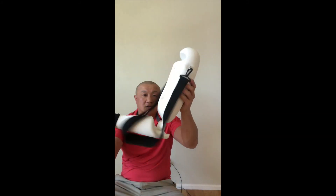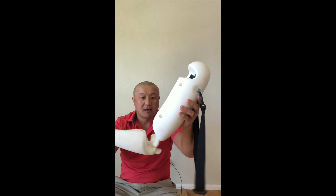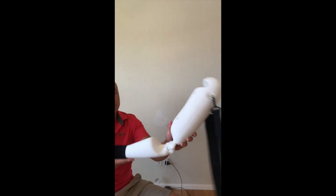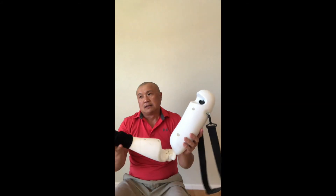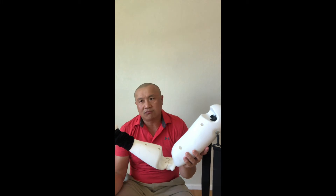You can see how it's dislocated, and then you can practice the reduction technique — single reduction technique — or in an emergency room situation it could be with help. But for athletic trainers, usually you're solo, so you should practice the solo technique.